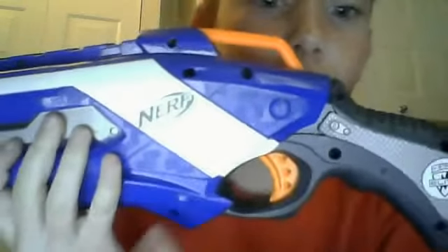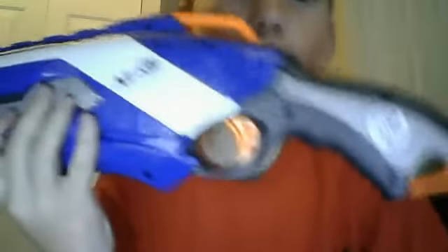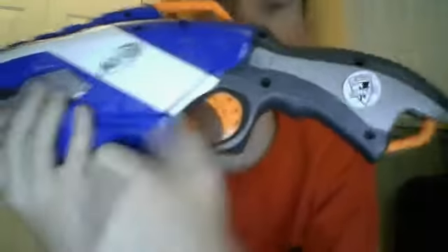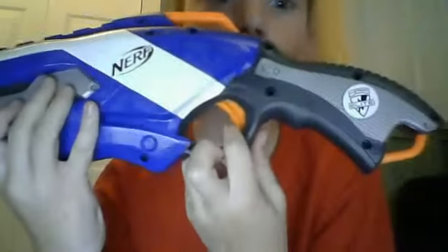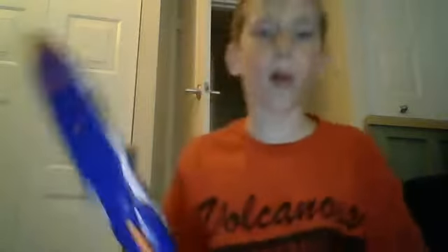One more thing — do you see these orange triangle holes? You want to pull the trigger until you can't see those anymore, like that. Then you can shoot one bullet at a time.